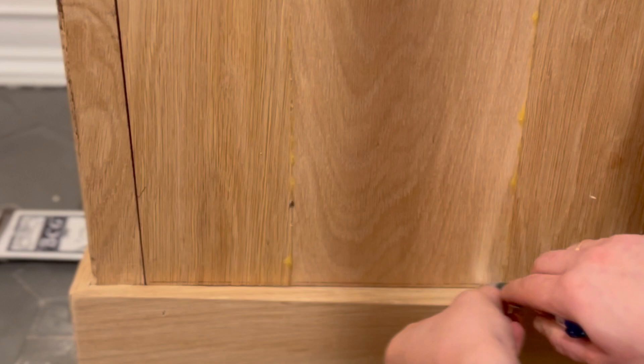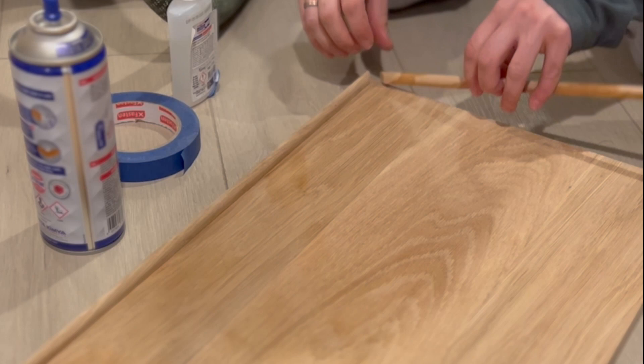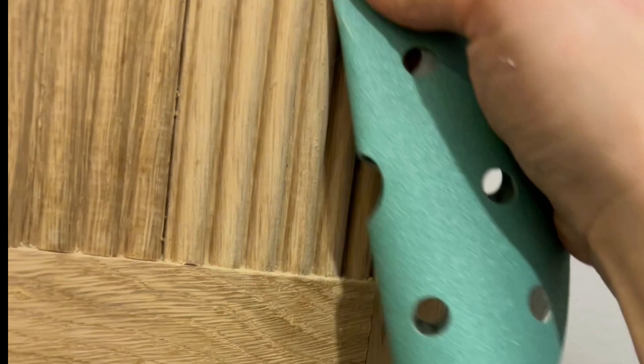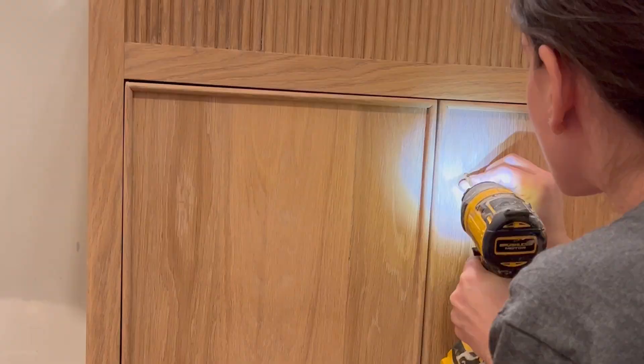I opted for inset doors for this build — I really like the look of inset doors. They're a little harder to do, but if you know how to get an accurate reveal it makes it a little easier. I added a little beaded detail on the doors as well using CA glue, and then I did lots of sanding, finishing with my favorite Rubio Monocoat, which gives it a really natural finish.